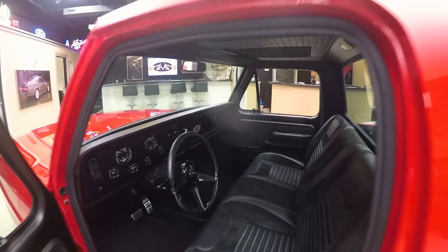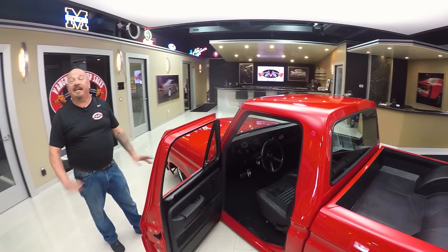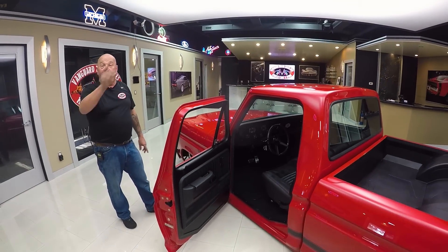We're going to get this thing out on the lift and show you the bottom side. We're going to get out and drive it — you're going to love checking it out.